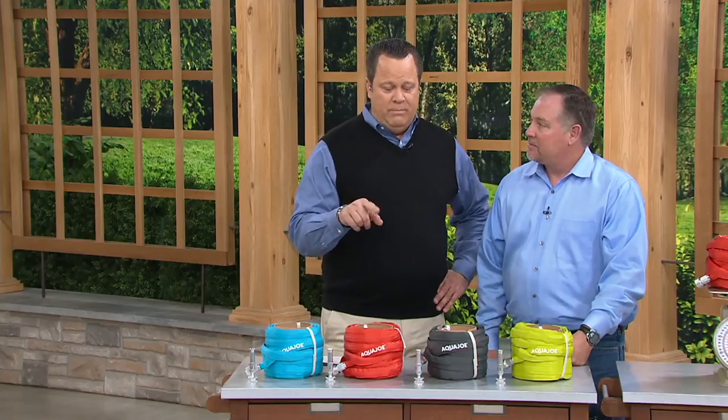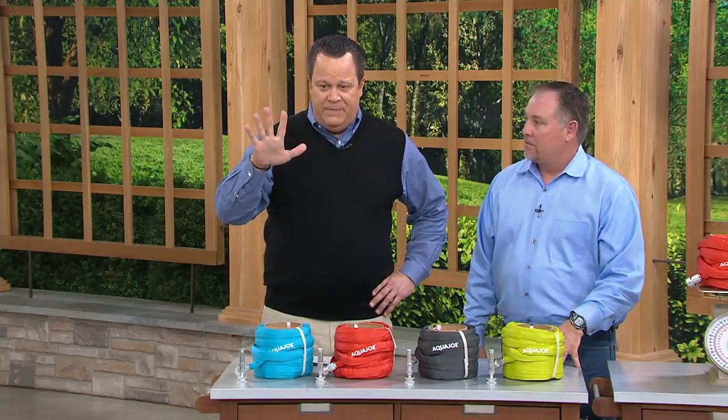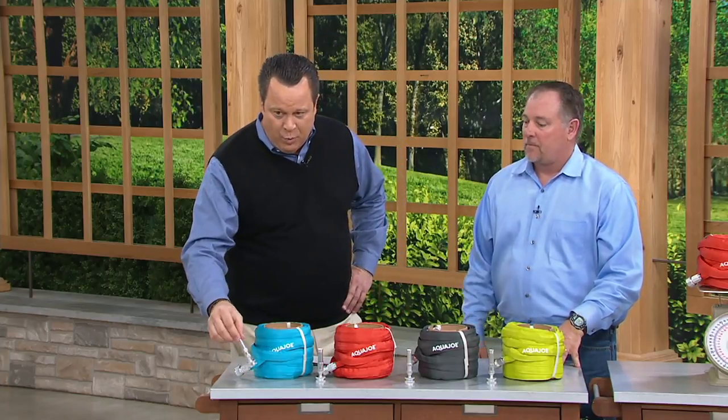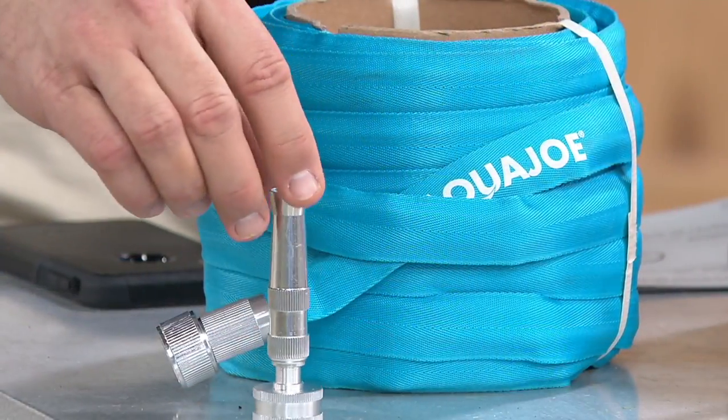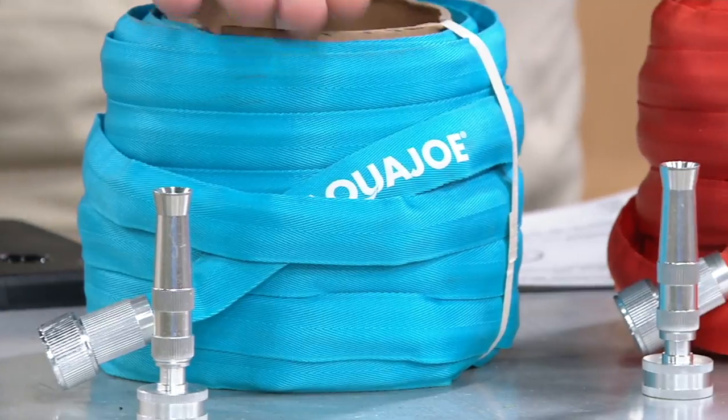Can you go to a local department store and buy a hose cheaper than this? Maybe. But if you get it home and it kinks like mine did on the first use, you get frustrated and you say wordy dirds in the backyard — and you hope the neighbor kids aren't around. So what you want to do is get the right hose the first time and get it on Easy Pay today. You will get these nozzles with whatever color you order. That's my Tar Heel blue. The Tar Heels are going to beat Duke today.